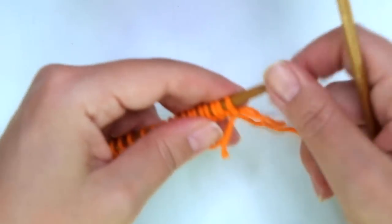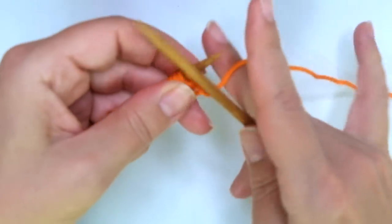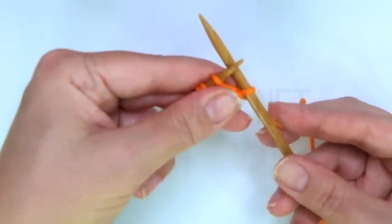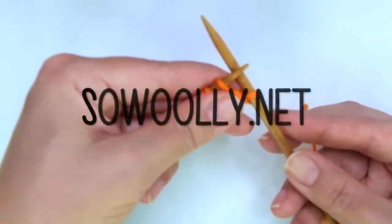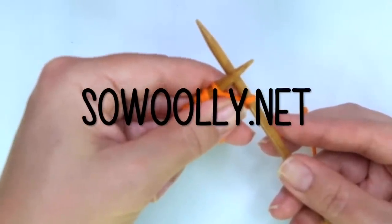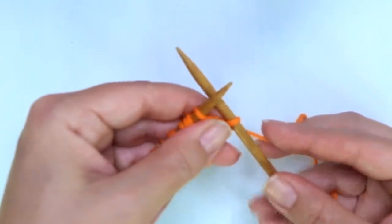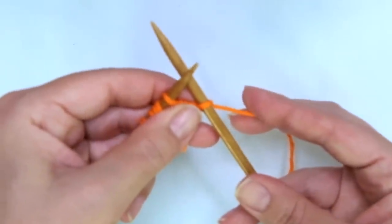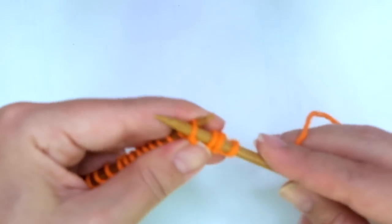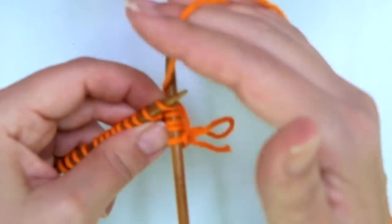Row 1 and every odd row is the wrong side of the work. We start with knit one, and now comes the repeat — the repeat is what you will find between asterisks on the written instructions. You can find my patterns on my website, woolly.net, and there is a link below this video in the description box. The repeat is: with yarn in back, slip three stitches as if to purl.